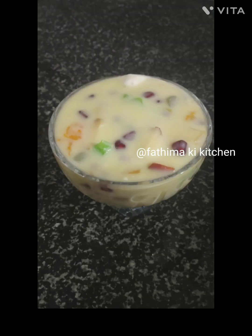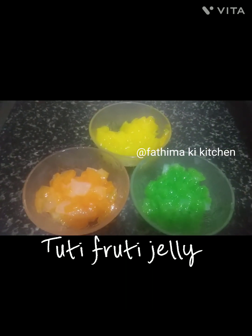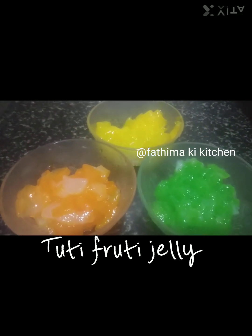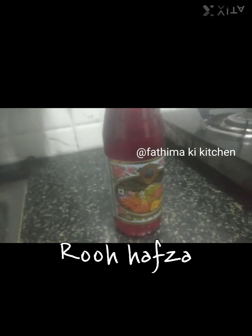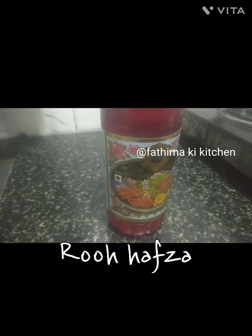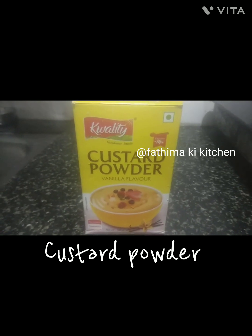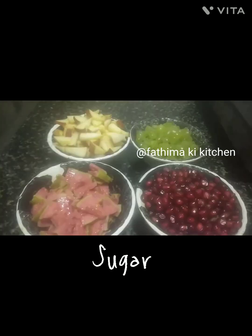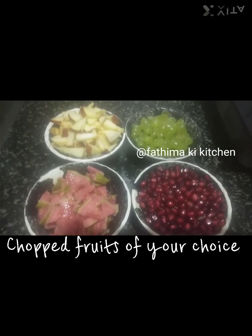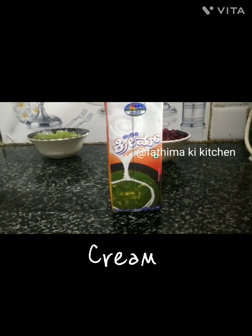Fruit Custard ingredients needed: Tutti Frutti, Jelly, Vanilla Ice Cream, Ruhata Custard Powder, Sugar, Chopped Fruits of your choice, and Cream.